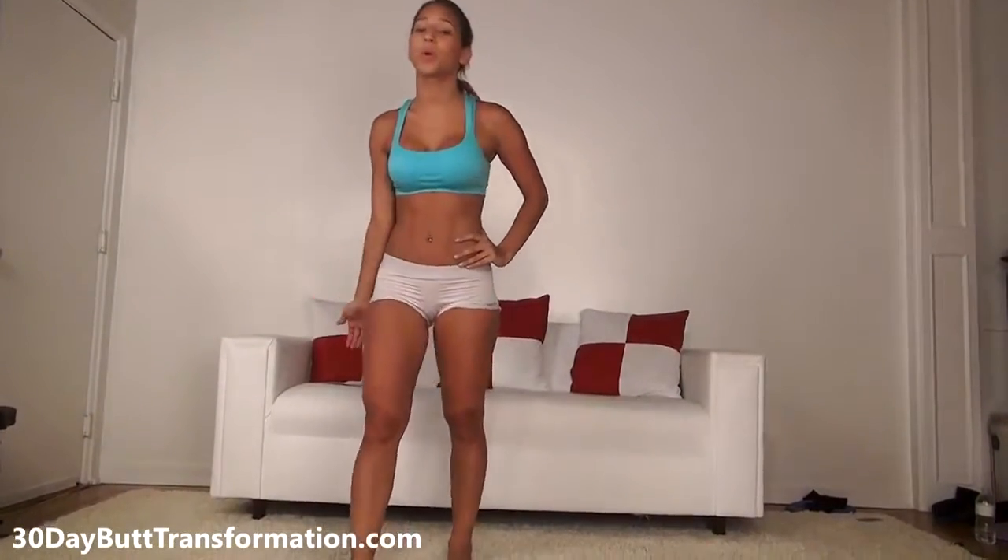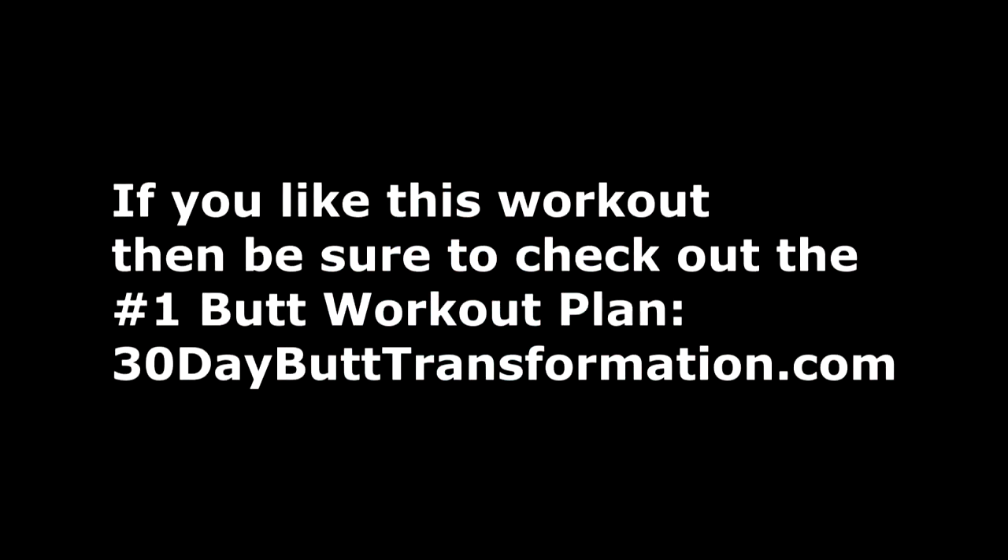So that's it for our beginner workout. Hopefully you watched and followed along with me. Once again, my name's Vicki Justice — please like and subscribe, and I'll see you next time. And for the number one workout program, go to 30daybuttransformation.com. Thank you.